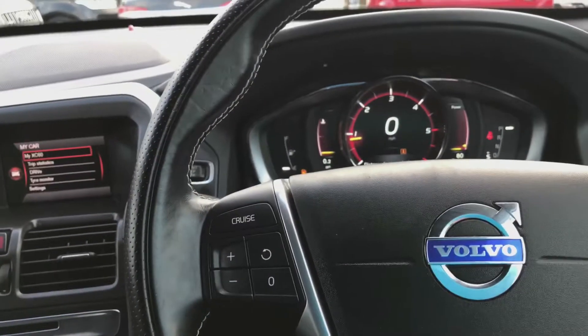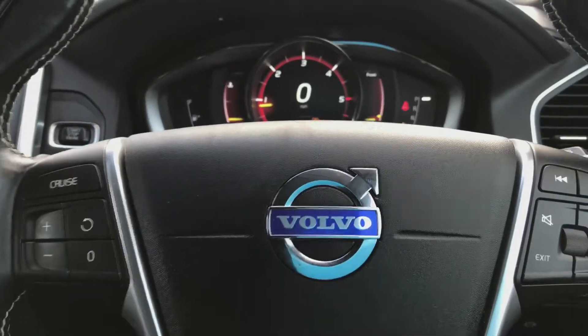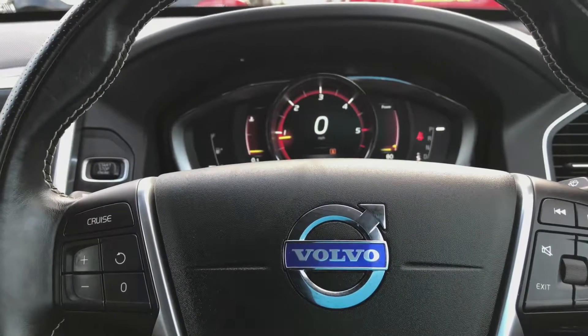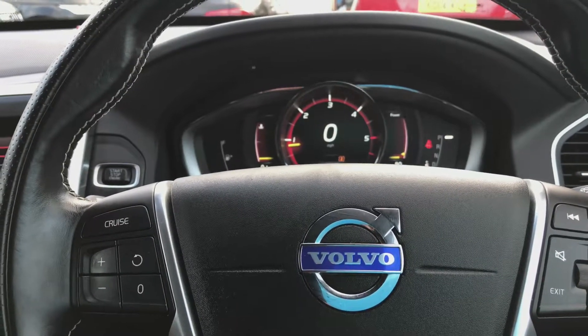We offer warranty, 12-month MOT, and part exchange. If there's anything else you'd like to know about this Volvo XC60, please phone us on 01244 816802 or email ross@eastsidesmotorcentre.co.uk.